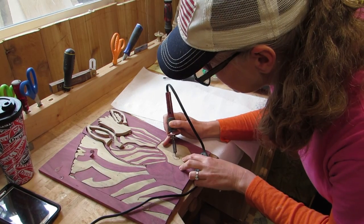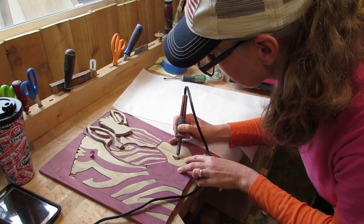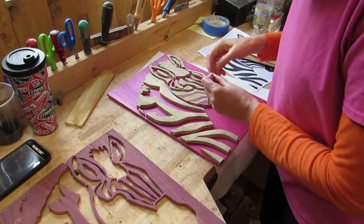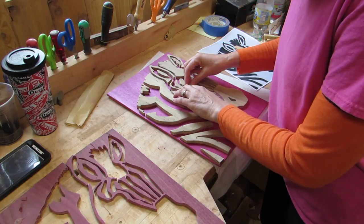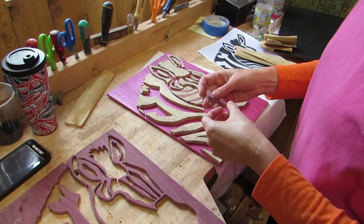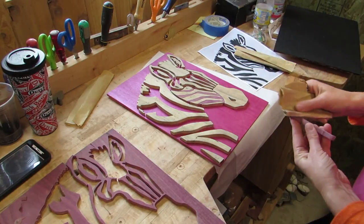I used the wood burner to add the pupil and the nostril. I was hoping to use each wood color to make their own zebras, but when I separated them, they just didn't look right. So I decided to put them back together without the Purple Heart border of the wood. That way, the pink backer surrounding it would show, and I liked that.